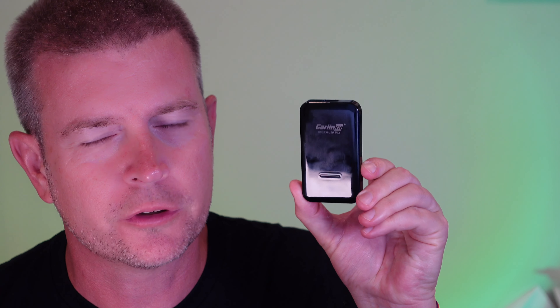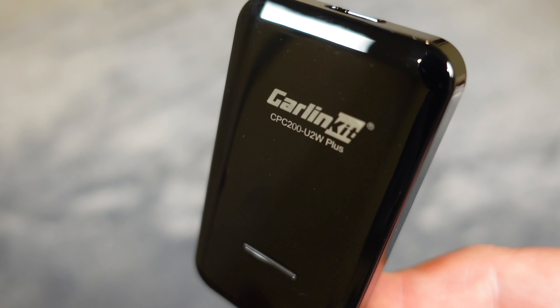Welcome to another edition of Eric's product reviews. I am Eric and today I'm going to be talking to you about this powerful little dongle from a company called Carlinkit.